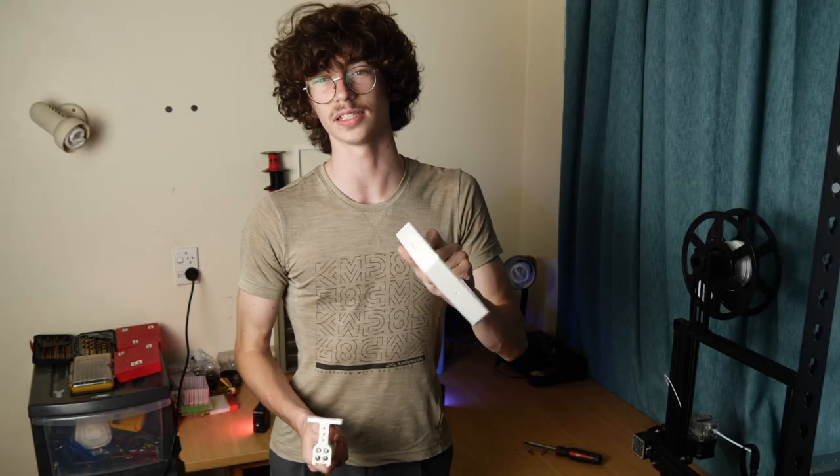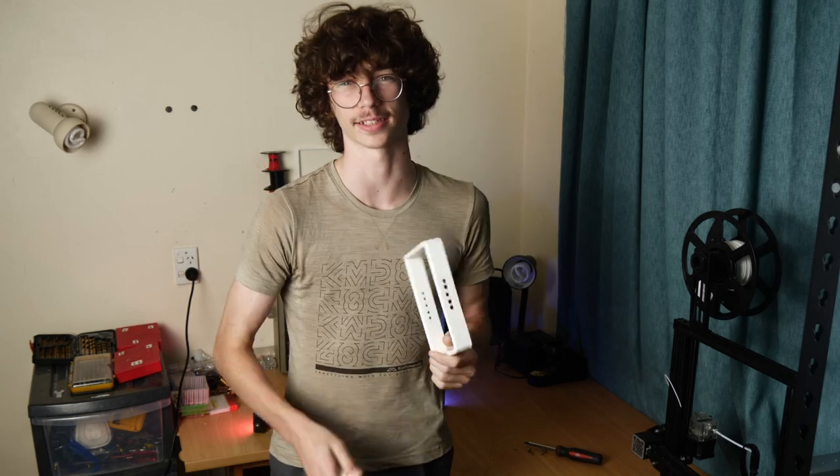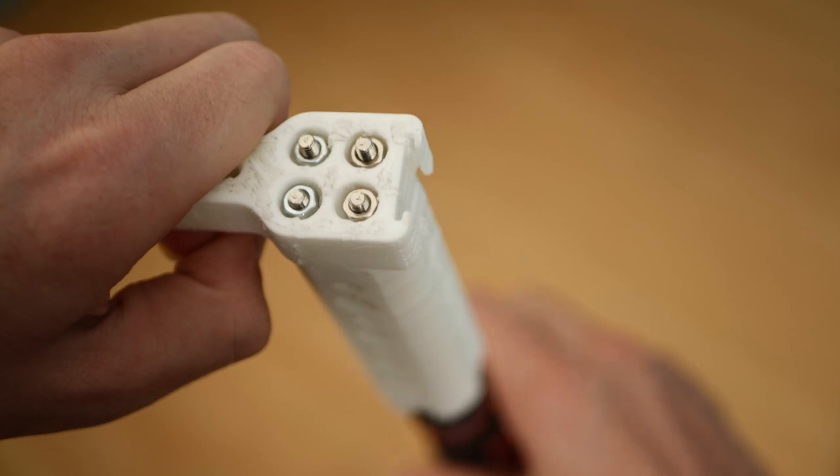That's not going to stop me from testing these though, but before we do that, I want to give these a new coat of paint, as the white colour is kind of distracting.